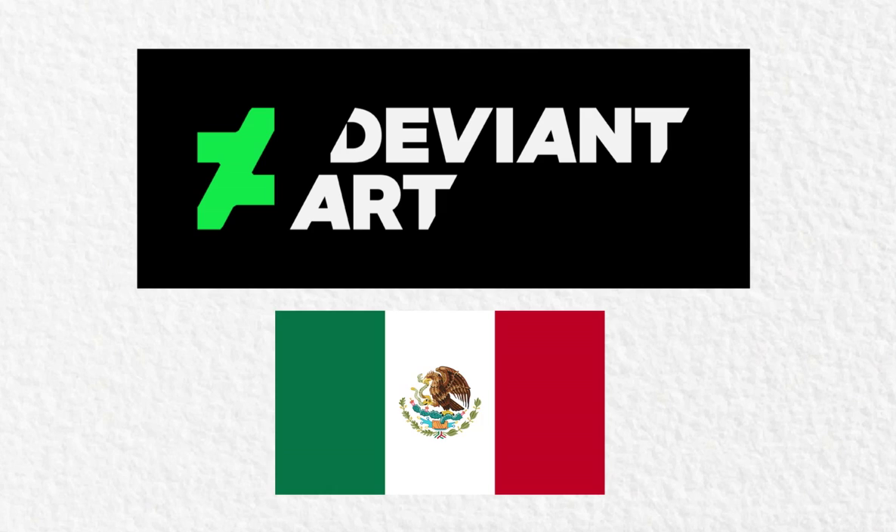Hello everybody! This is Galidor and this is my first video ever here on YouTube. I'm from DeviantArt originally, I also live in Mexico, and I'm 24 years old.